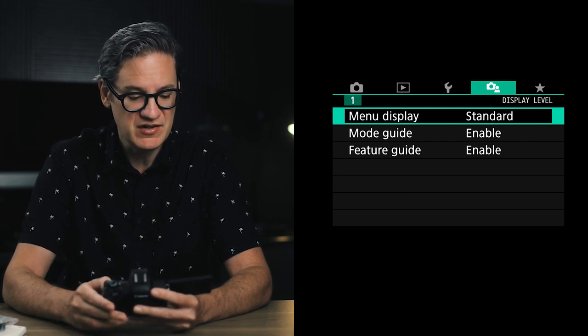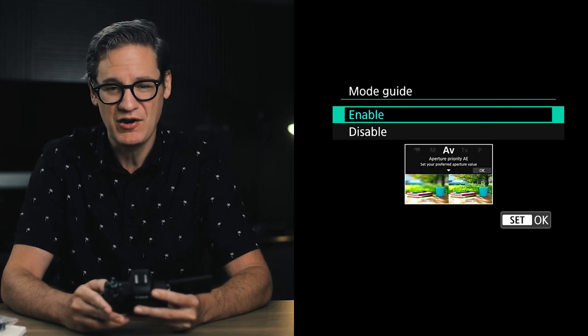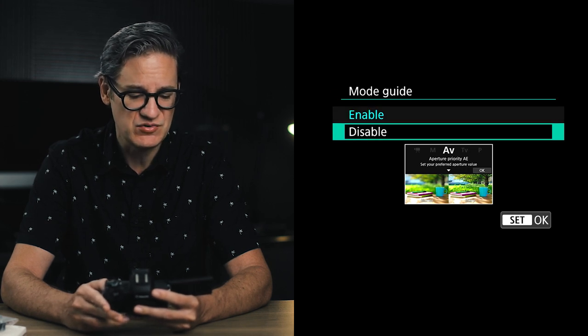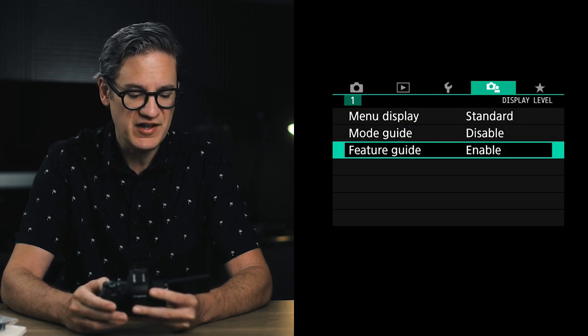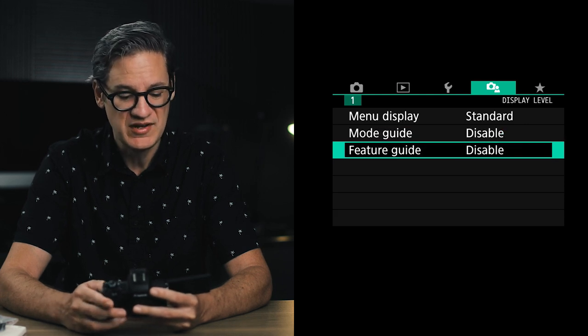I'd also recommend disabling the mode guide — it just tells you what aperture priority and shutter priority are. If you already know what those things are, you don't need it, so set that to disable. Next come down to feature guide — chances are you're not going to need this either, so set feature guide to disable.